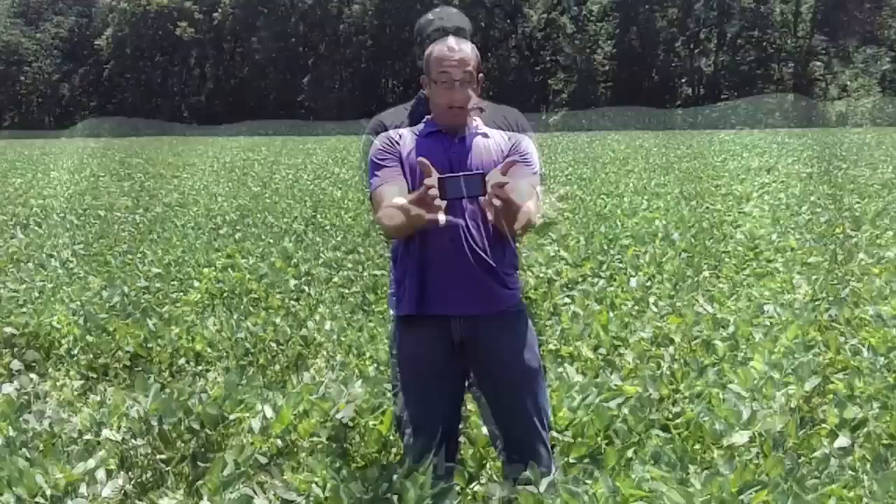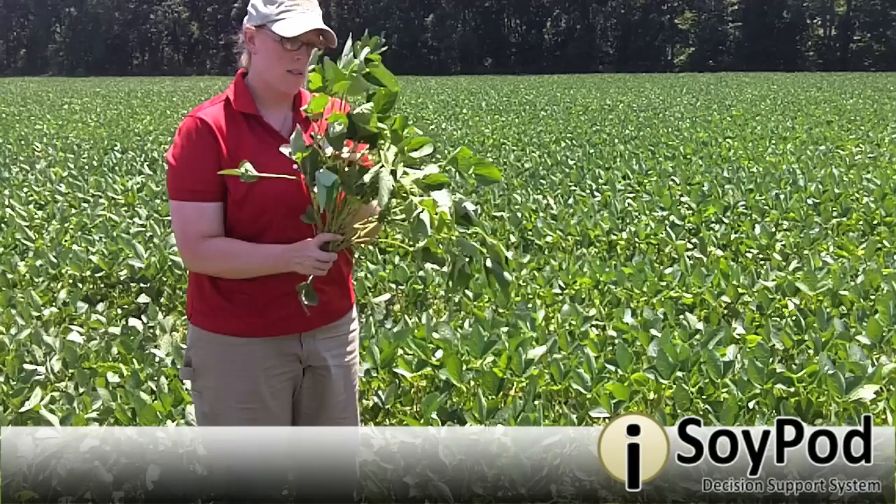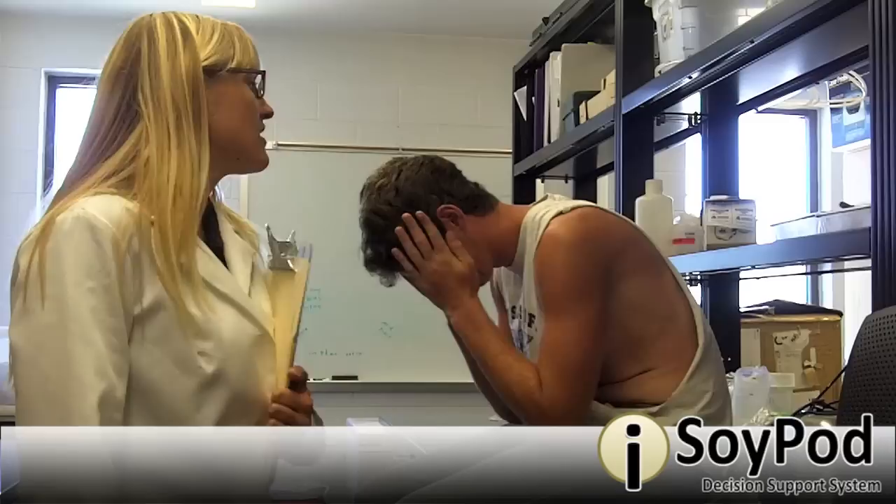Speed Scouting just went paperless. SoyPod DSS is your paperless solution to speed scouting. This is your no-forms, no-hassle approach to making management decisions for soybean aphid. And it's right on your phone.